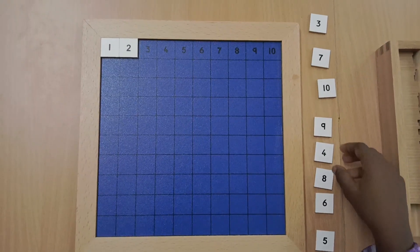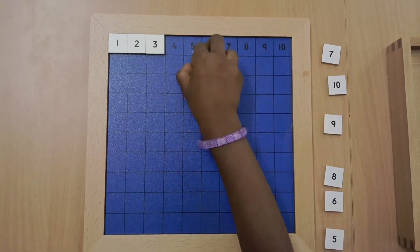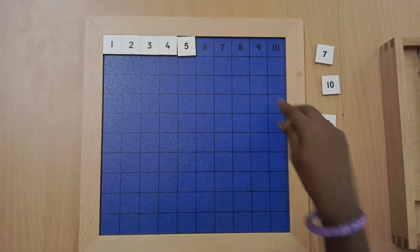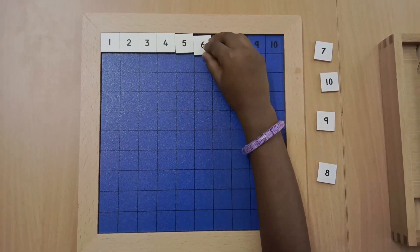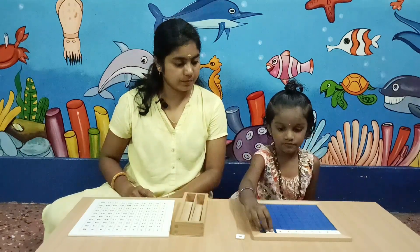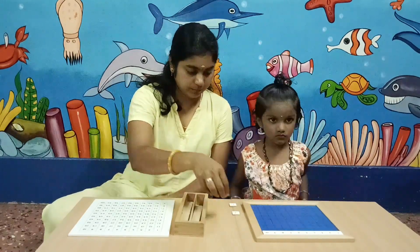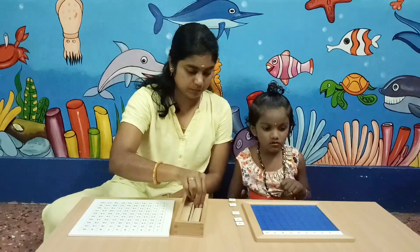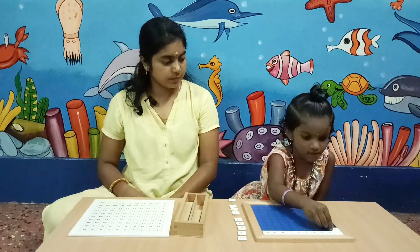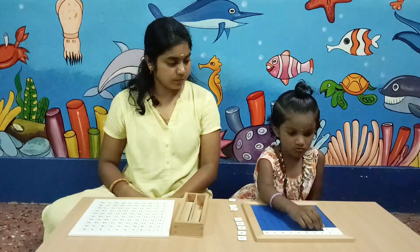Three. Four. Five. Seven. One. One. One. One.